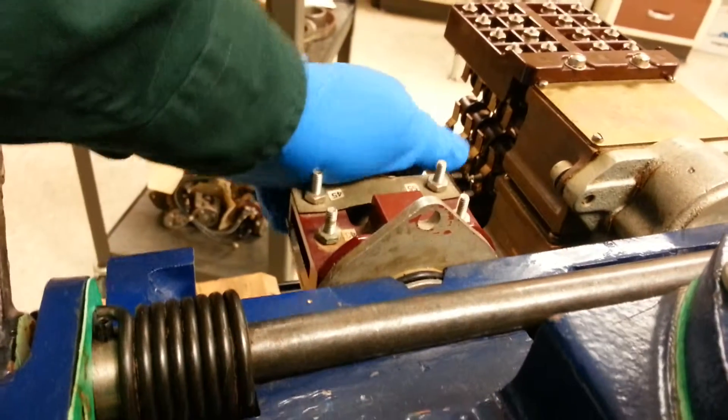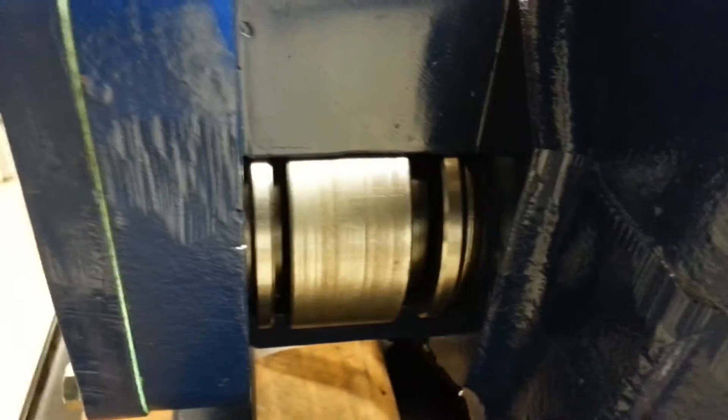If I grab the face of the torque switch and rotate it a little bit — not hard, just a little bit — you can see the spring pack shift back and forth. That's a huge gap.